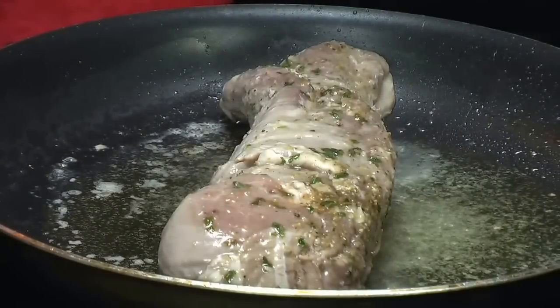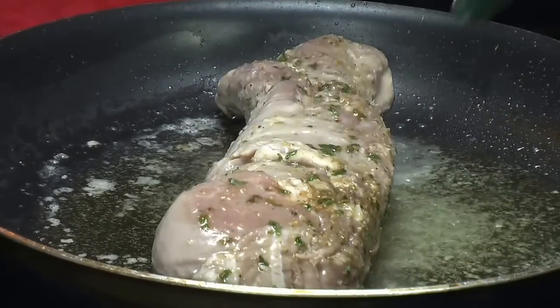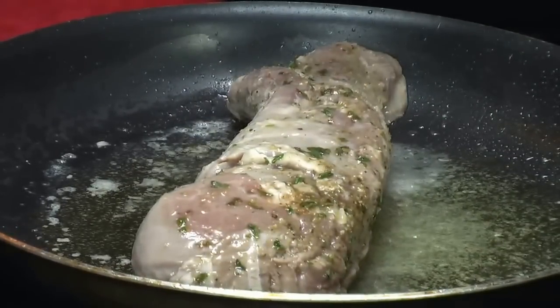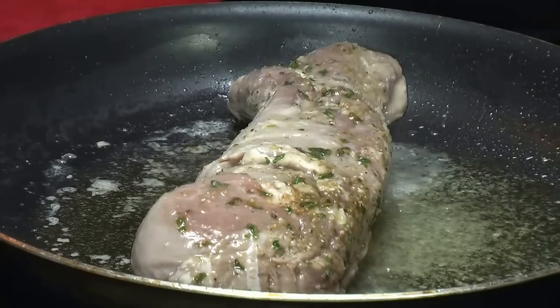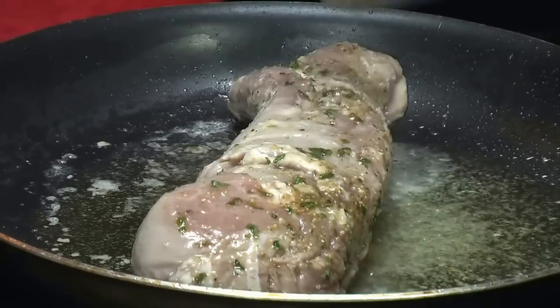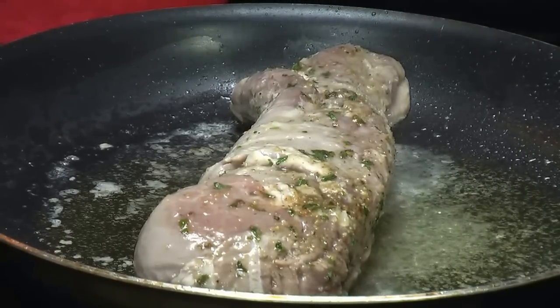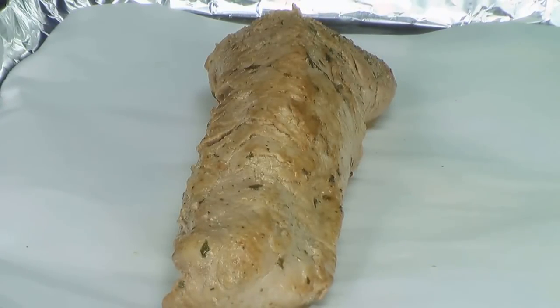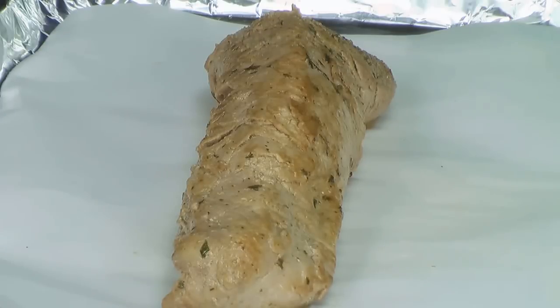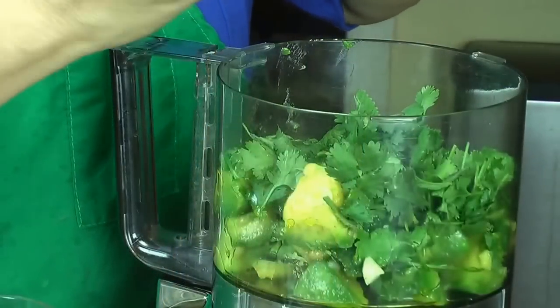Y el primer paso es empezar a dorar el lomito por todos lados, unos minutos por cada lado hasta que tome un colorcito doradito. Esto se va a terminar de cocinar en el horno. Esto es solamente para cerrar los sabores. The first step is to start searing the pork loin on all sides, just for a few minutes on each side. We're going to finish cooking this in the oven. And now I'm going to bake it at 350 degrees for about 30 minutes because I like it well done. If you like it medium, 20 minutes is enough.